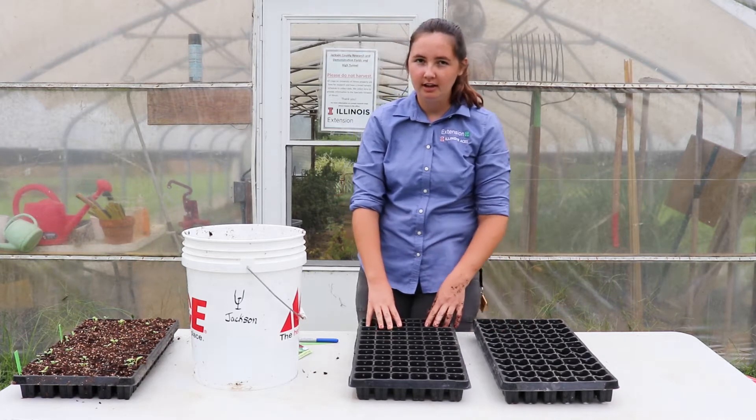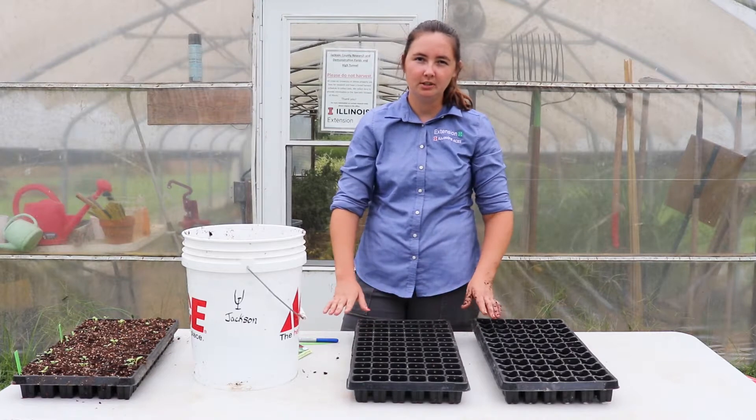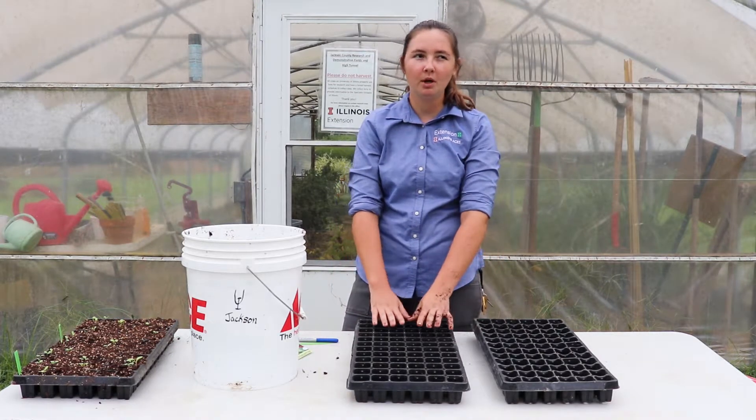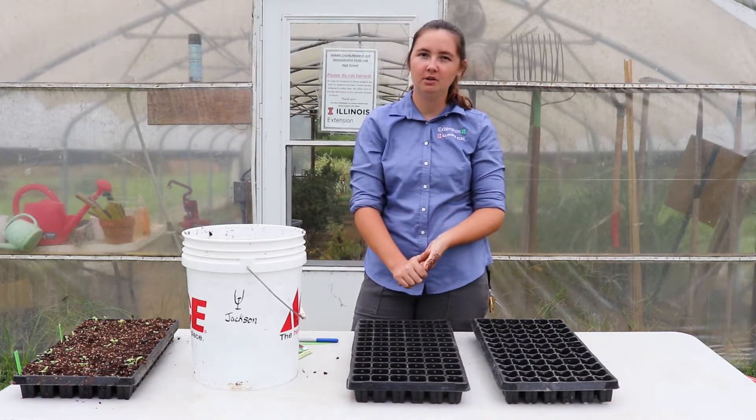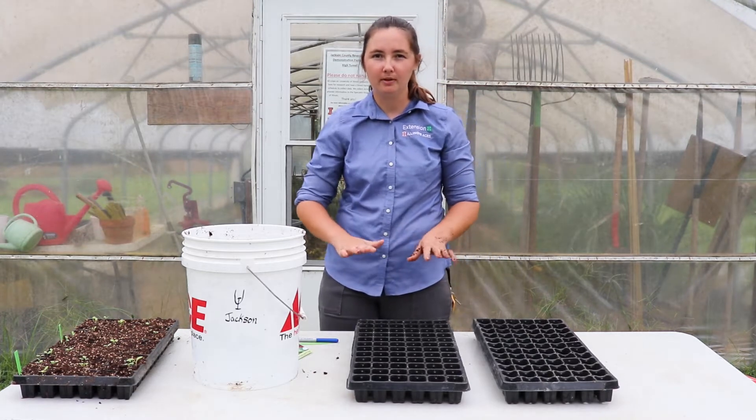I'm going to show you how to seed, and this pretty much works for seeding transplants for any type of seed. We're working with lettuce because we're getting ready to go into fall, and lettuce is a cool season crop, so that's really applicable for right now.